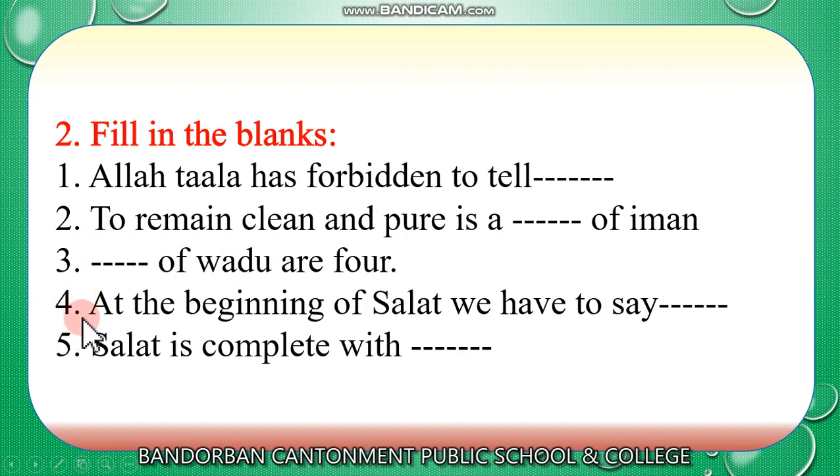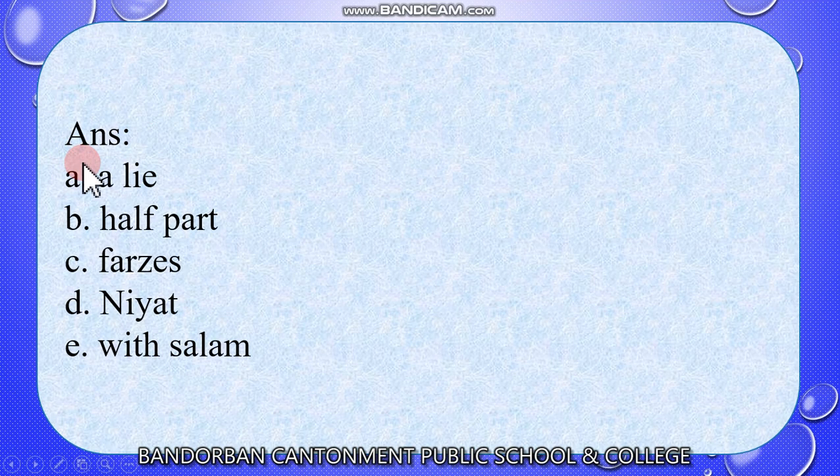Number 4: At the beginning of salat, we have to say niyat. Number 5: Salat is complete with salam. When we complete our salat, we have to say Assalamualaikum warahmatullahi wabarakatuh. So dear students, hope you have understood the answers well. You have to memorize them. Answer A is a lie, B is half part, C is farges, D is niyat, and E is salam.